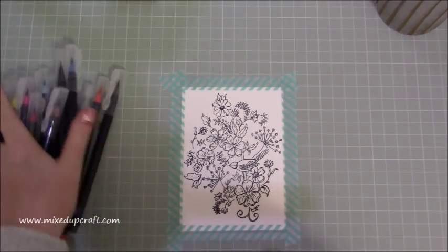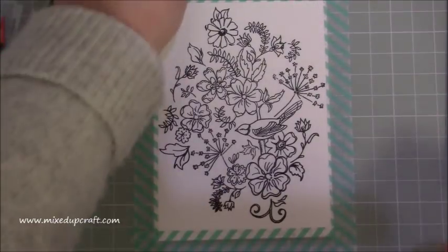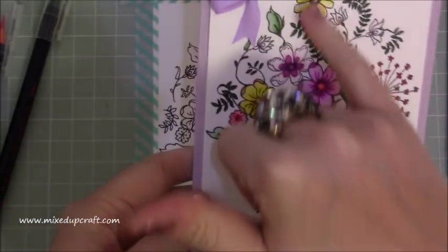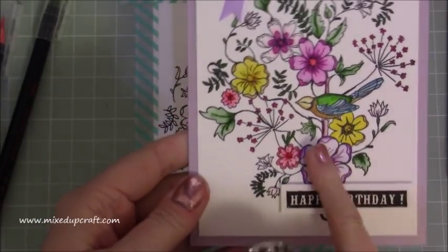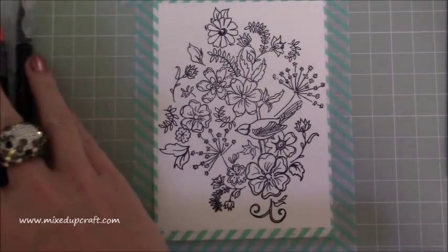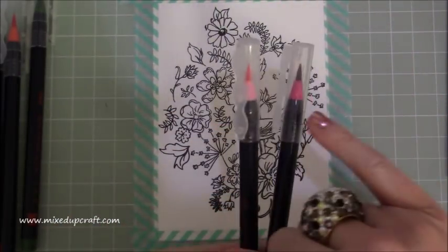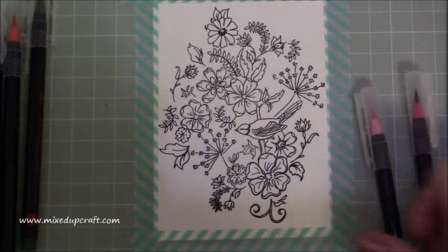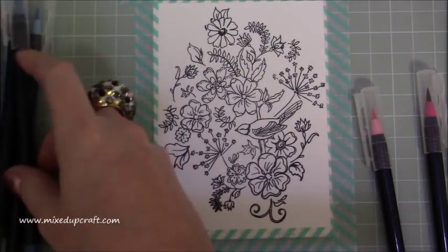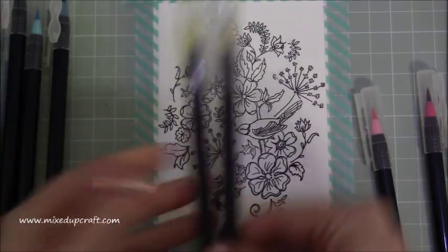So these pens — I've got lots and lots of colours here. They are a brush pen so there are two ways you can use them. Because this is such an intricate design with small elements, I'm going to apply the water after — literally just dabbing little bits of colour and then adding the water. A lot of people coat the paper first with water and then add their pigment, but because this has so much detail I'm going to do it the other way around. I've just got a piece of tissue there to blot off when I change colours.